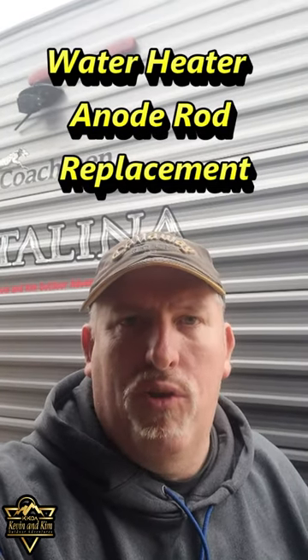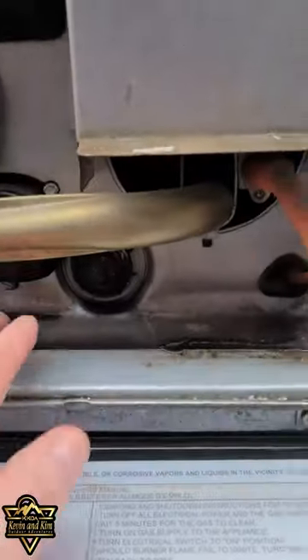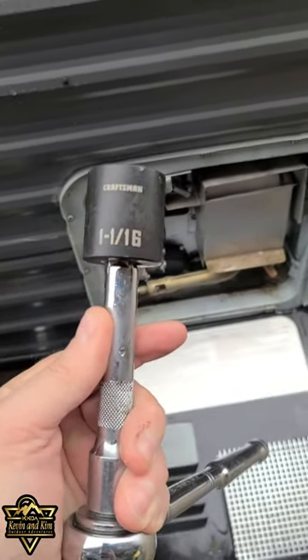Today we are going to replace our anode rod in our RV hot water heater tank. Gain access to your hot water heater — the anode rod that you're going to replace is right down under here. You're going to need a 1 and 1/16th inch socket.